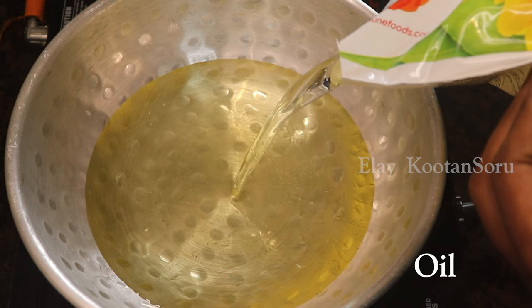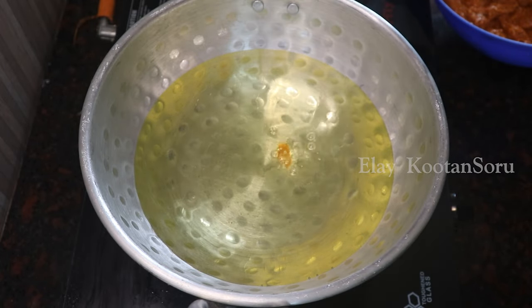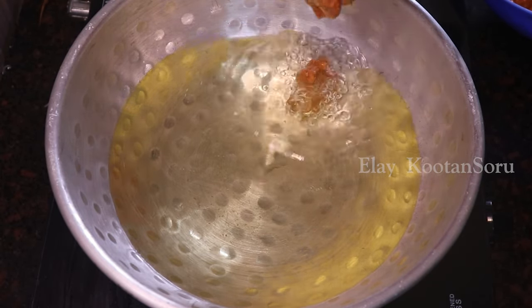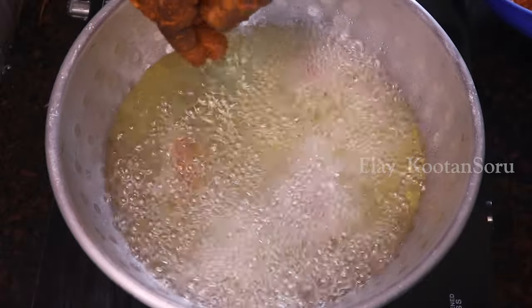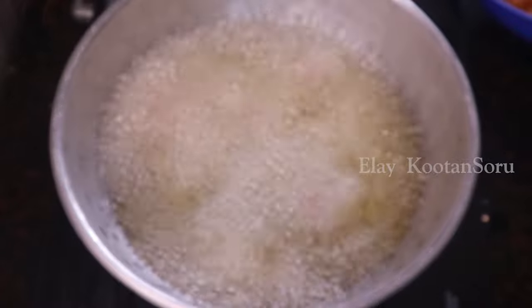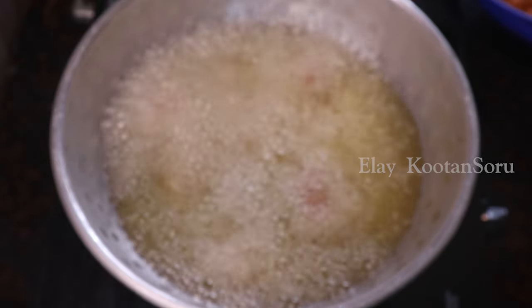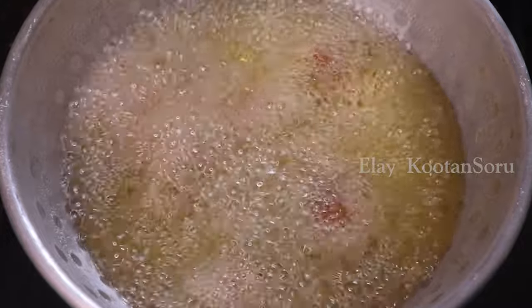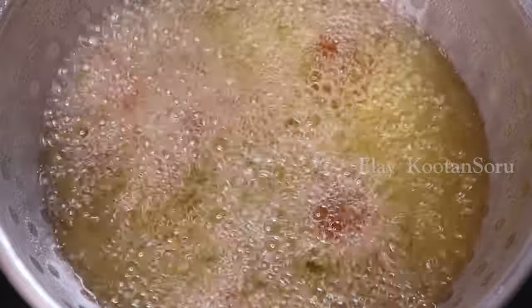The chicken is fully coated. We will cook the chicken now. When the pot is ready, we will add the sauce to the pan and cook it.